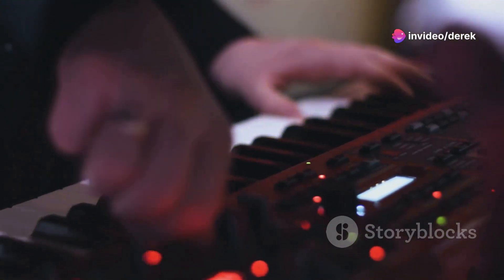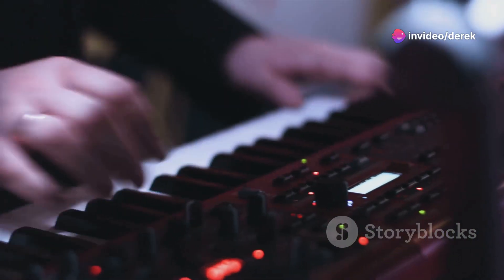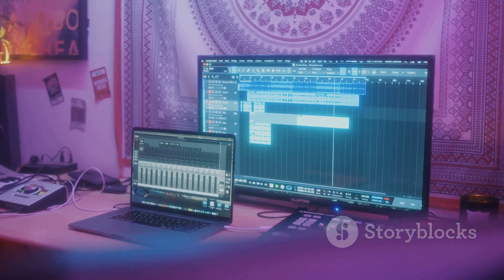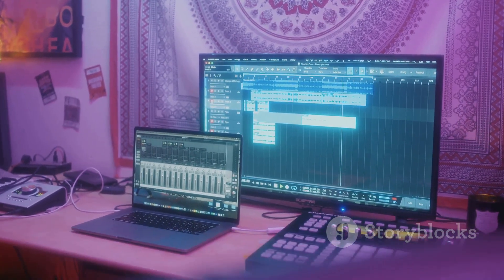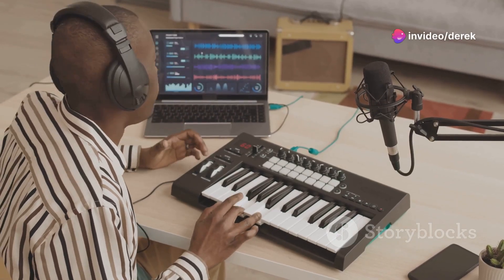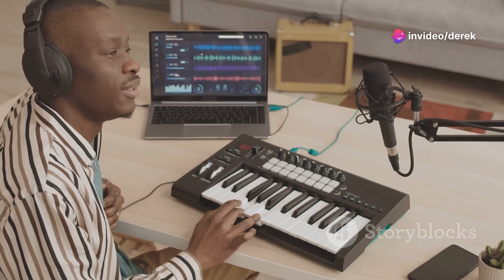Moreover, the standalone capability of the Push 3 marks a significant evolution in music hardware. Picture this: crafting a full track on a flight or a remote beach, all without a laptop in sight. The freedom to create, untethered by the usual constraints, can open up a world of creativity.